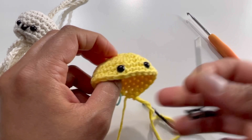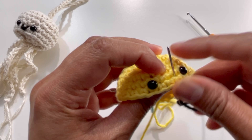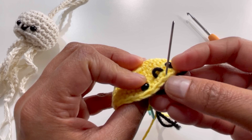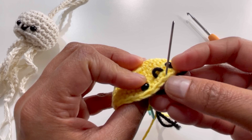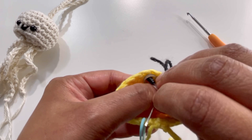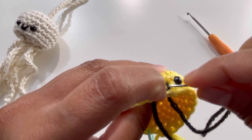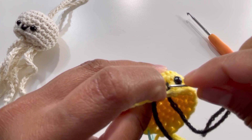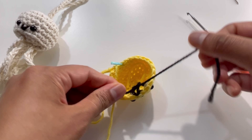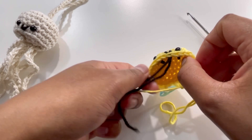For the nose, take any black yarn and go in next to one of the eyes, then across to the next stitch. Go on the other side into the last stitch and insert your needle again into that same space. Tie a little knot to secure it, then cut the excess yarn and tuck the tail in.